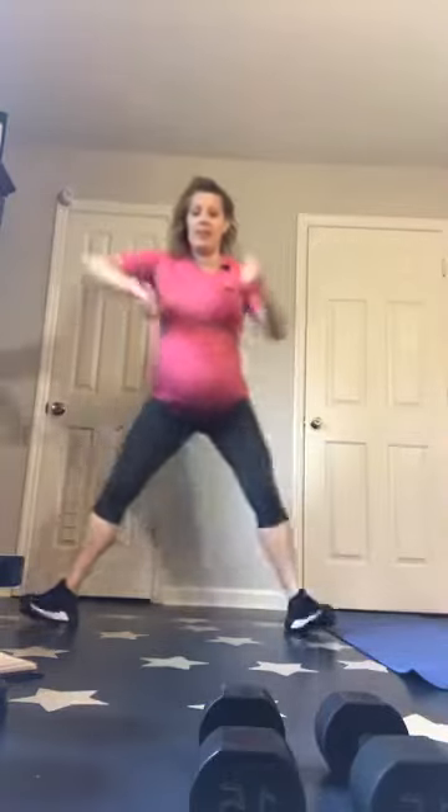Remember, weights in the heels. Lunge is shifting those hips. If you want to add a little bit of arms, get a little more movement here. Make sure that weight stays back on your heels. Sometimes I even pull my toe up, literally visually, if you can see it.